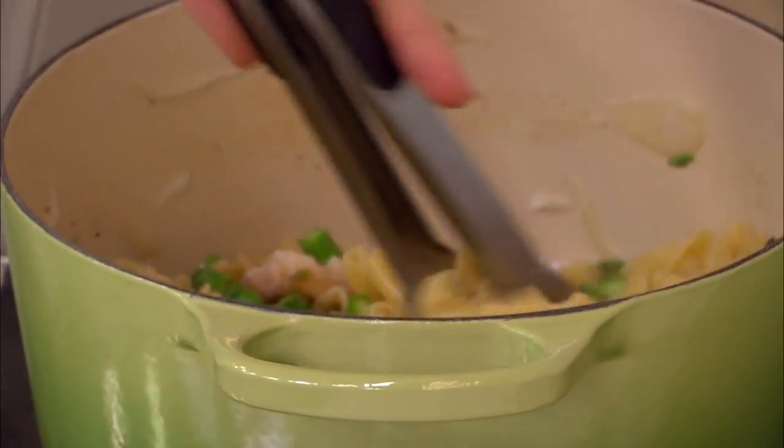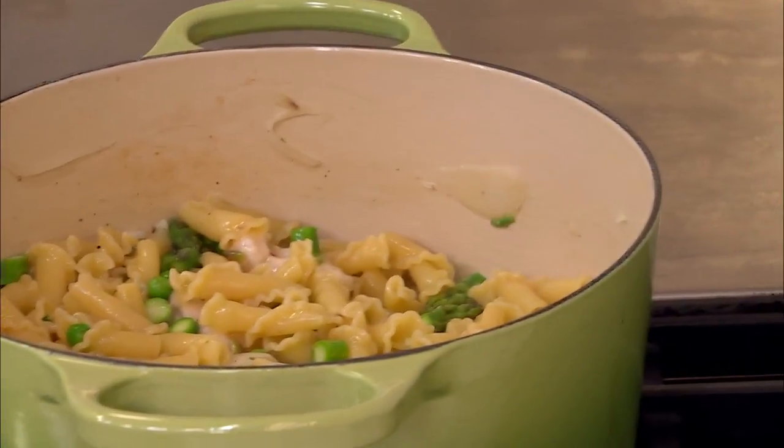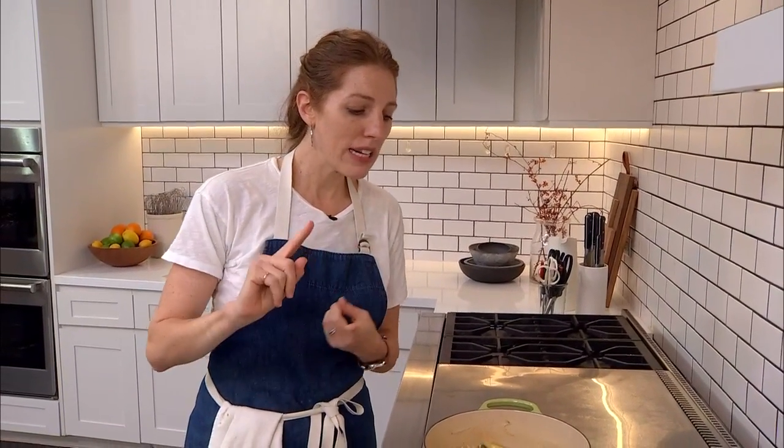It's sort of, for seasoned cooks, obvious — but it really is one of the things that will drastically improve your cooking, in addition to learning to season with confidence.